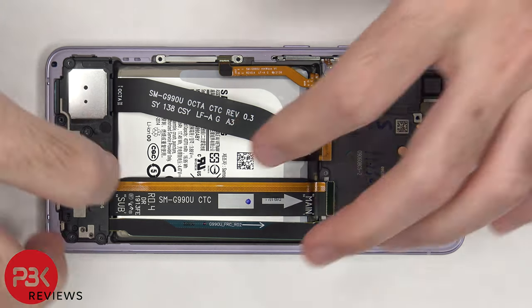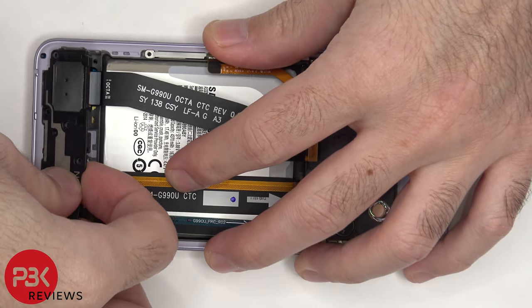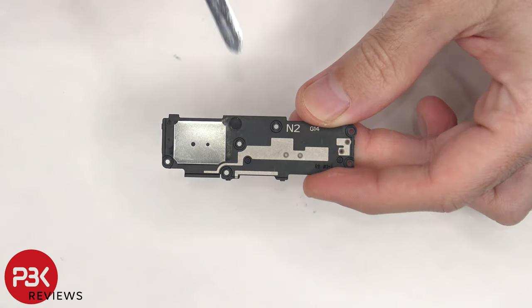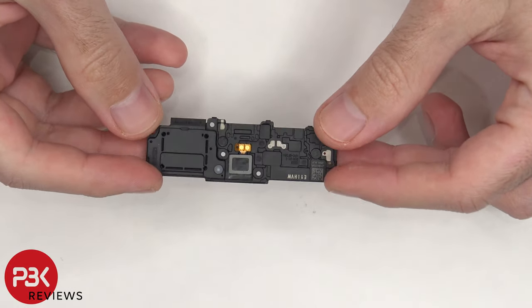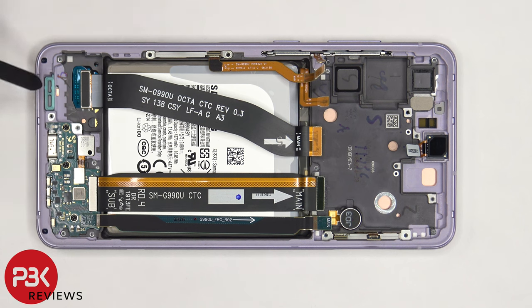Now the speaker assembly can be removed. There are some antenna lines drawn on the speaker assembly, which are these light gray colored lines. This speaker also has those white small foam balls underneath the black tape. Once the speaker is removed, we can see a rubber gasket and filter over the speaker opening on the frame.